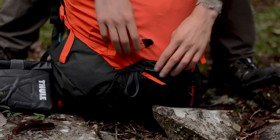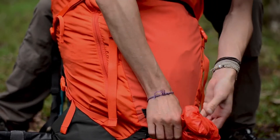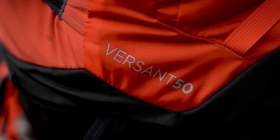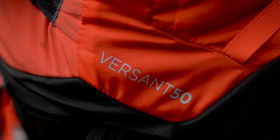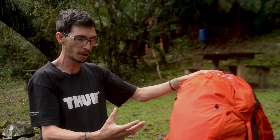Na parte inferior da mochila, nós temos o rain cover, que seria o compartimento da capa de chuva. Notem que ela tem uma diferença de cor, porque geralmente a gente apoia a mochila no chão e ela não pode sujar muito. Geralmente a gente guarda aqui embaixo roupas e sacos de dormir, que são itens essenciais numa trilha, num acampamento, que não podem molhar de jeito nenhum.